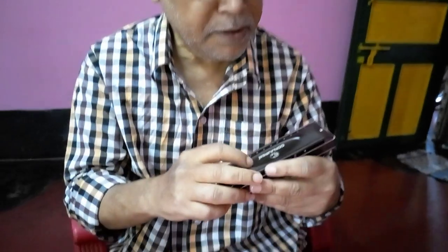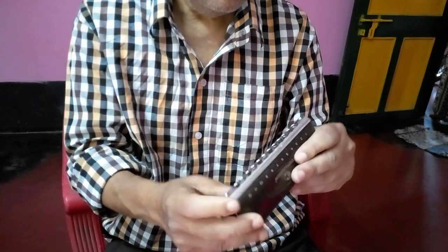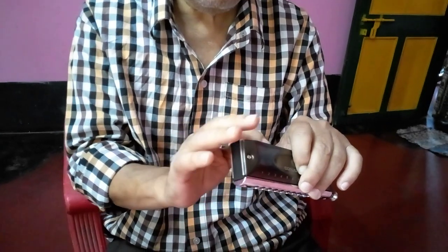This is the cover plate. This is the slider — a very smooth slider. This is the comb. This comb is made of plastic.